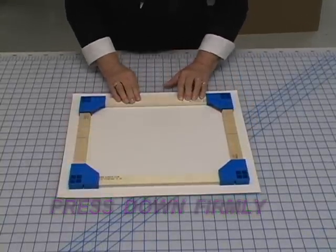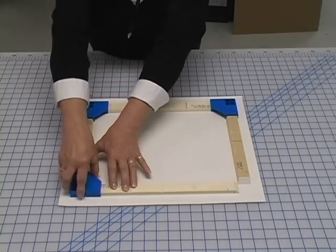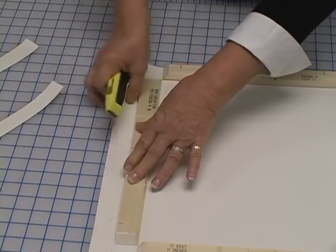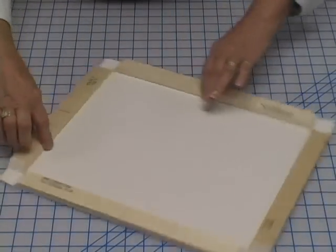Remove each corner carefully. And using a sharp knife, trim the sides flush with the bar. Cut each corner at a 45 degree angle.